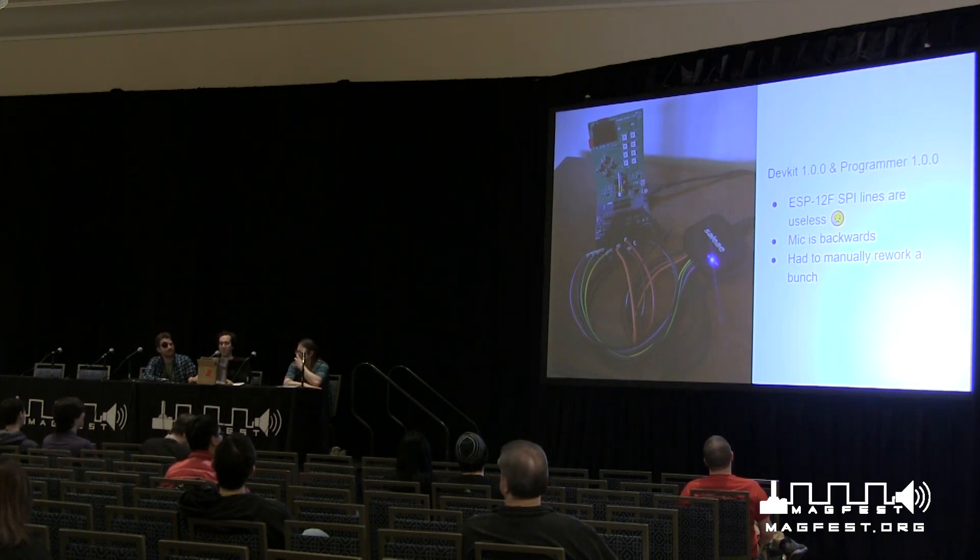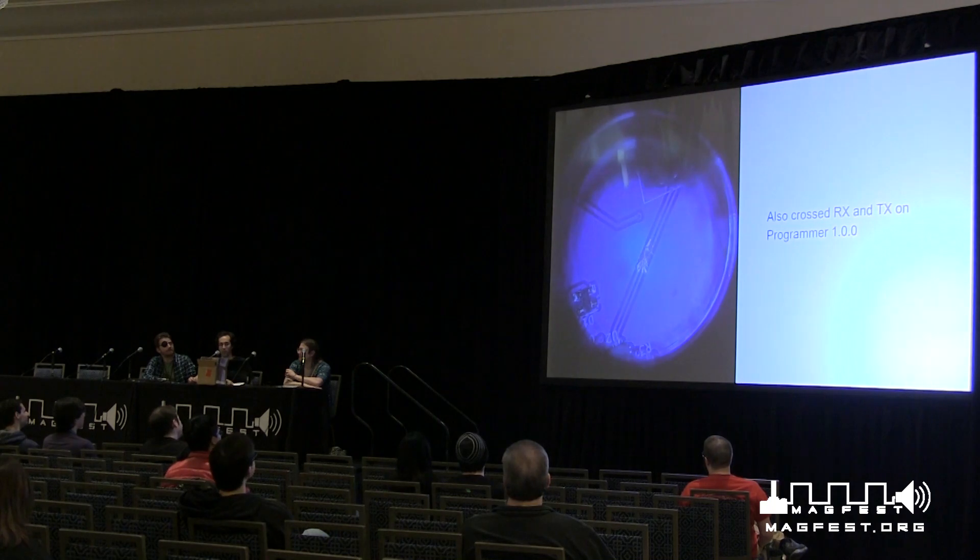Other mistakes I made: the mic was on backwards because I was dumb, and it required a bunch of manual rework. And on the programmer, I crossed serial RX and TX. So getting in there with an X-Acto knife under a microscope and doing a little bit of circuit surgery. But once you fix it all up, it works.